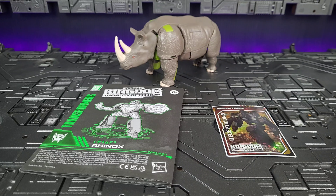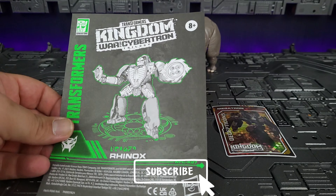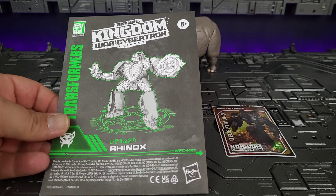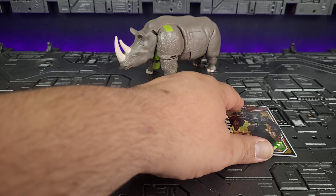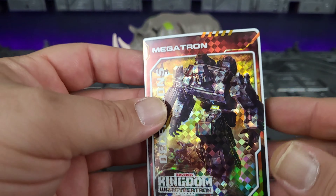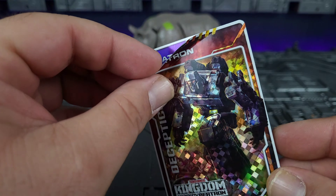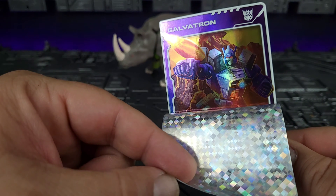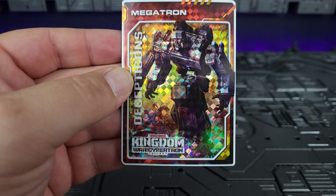Here we have Transformers Kingdom Voyager class Rhinox. We're going to start with what he comes with. He does come with the instructions that we've become used to — the white and green. They do a very decent job. The number of steps is accurate. You also get your card. I don't know if everybody's going to get the same, but what I got was Megatron and Galvatron.